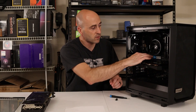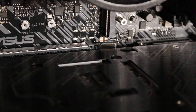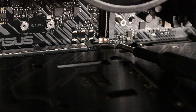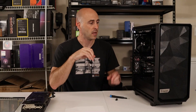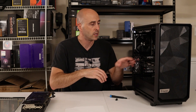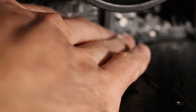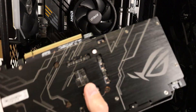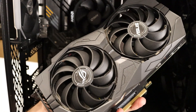Once you get those two screws out, there's a tab at the back of your PCIe slot. There are two types: a slide type and a push button type. This one's a push button, but some cases don't have any — you just pull the card out. Push in on this tab and pull out on the card from the PCIe slot. You do have to give it a little wiggle, but it lifts right out. Now your computer is prepped for the next card.